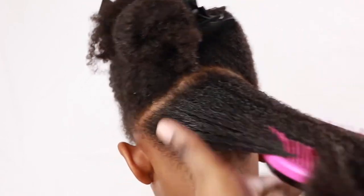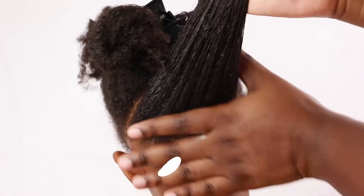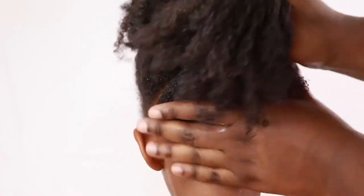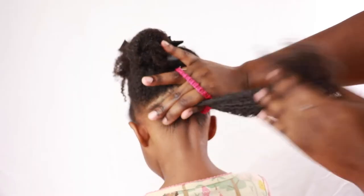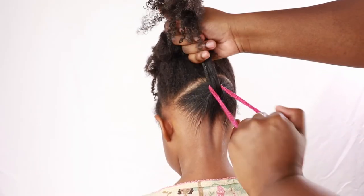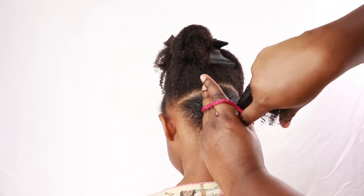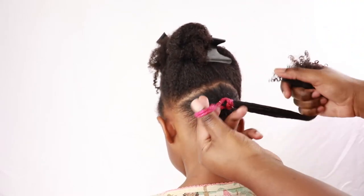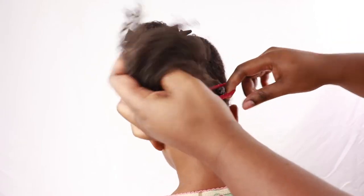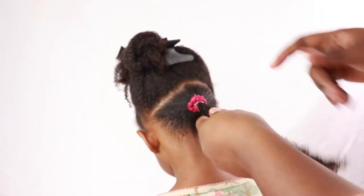I tell y'all, my daughter's kitchen is clean — it is spotless! She is hair goals, y'all, hair goals. Then I'm just going to put it in a ponytail. Like I said, this hairstyle is so easy, it is super easy to do. If you want, you can use black scrunchies, but these were the only scrunchies we had on hand.